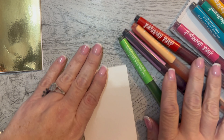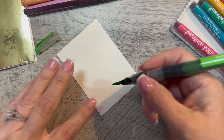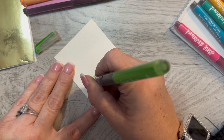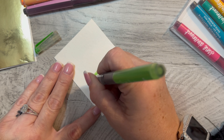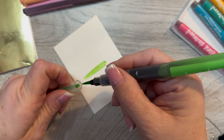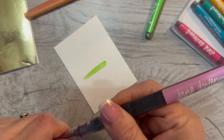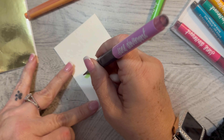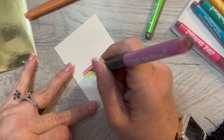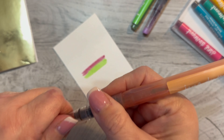Maybe I'll use these colors. Let's start with the green on the bottom — I'm just taking this and going to make a little line, just like that. And then I'm taking another — this might be a little softer purple color — and it doesn't really matter what colors you use, whatever you like.